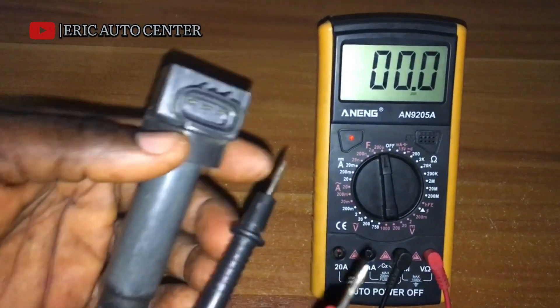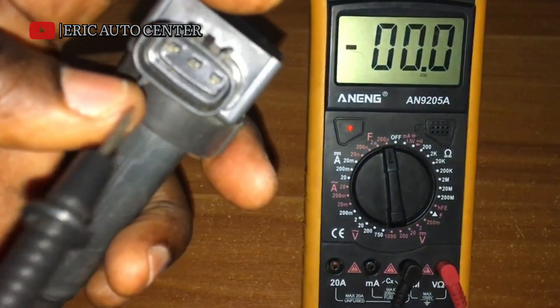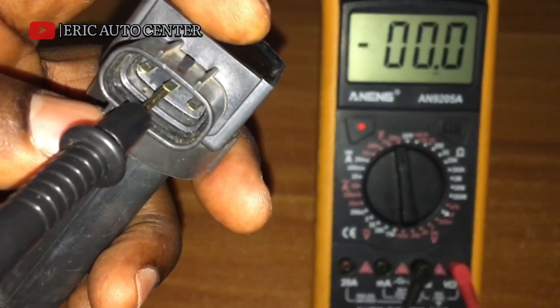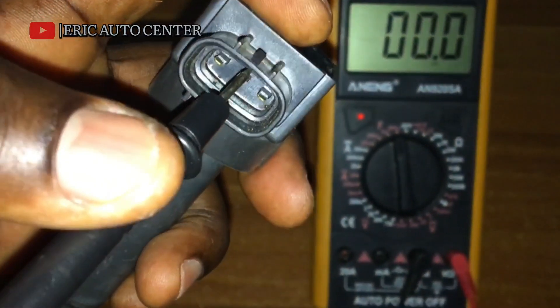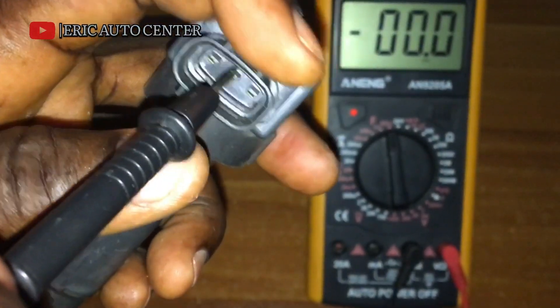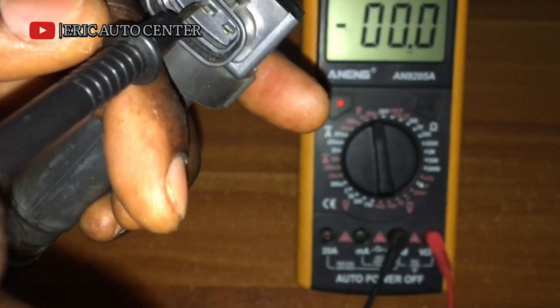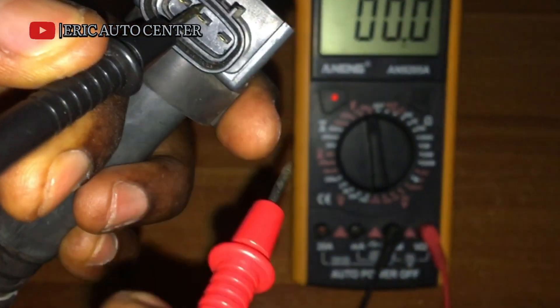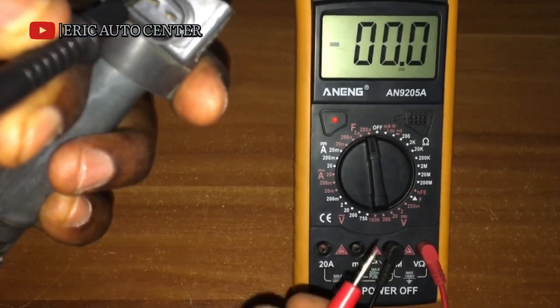What we are going to do is insert the black terminal here on this pin and then see how we are going to get the voltage reading.